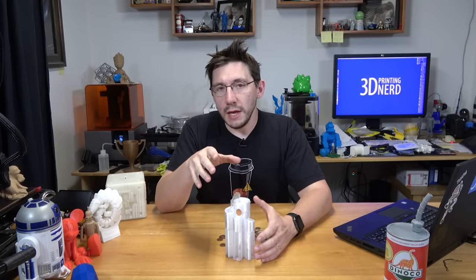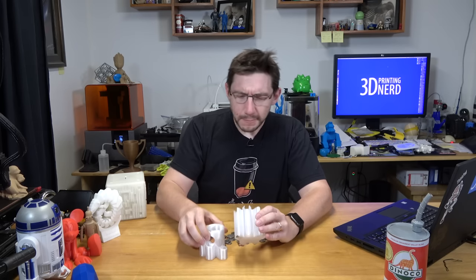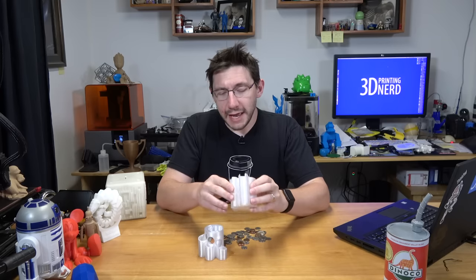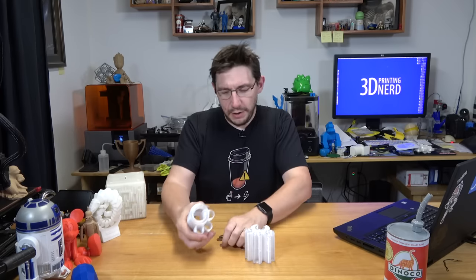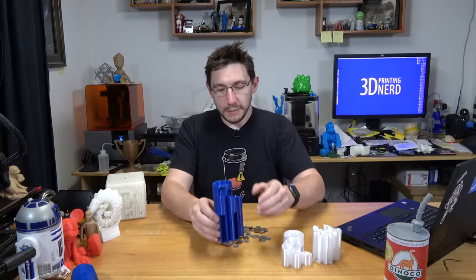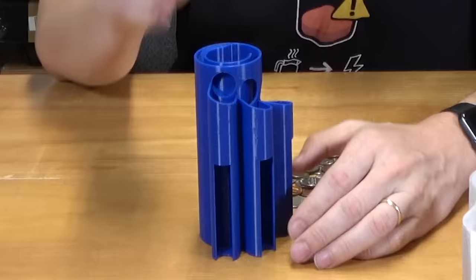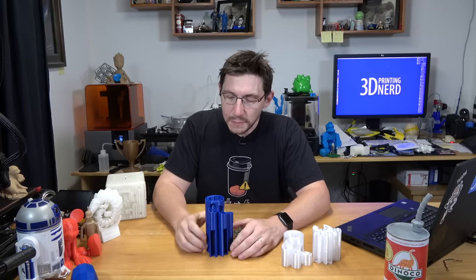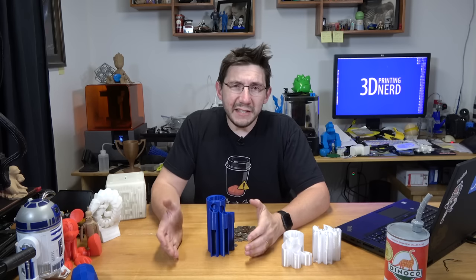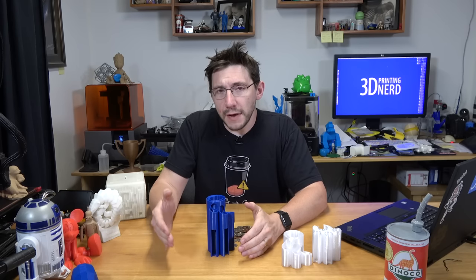I think there were issues with the filament and how I printed it, and I don't think it performed as well as it could have. That said, I don't want it to end right here, so let's set this aside and bring out this one. This coin sorter is the exact same model, but it was printed on the LulzBot TAZ-6 in Polymaker PolyLite PLA.